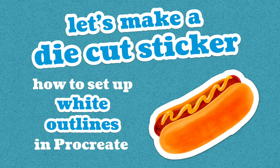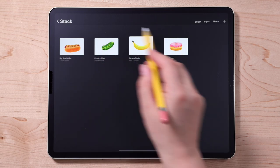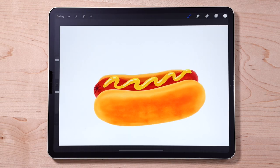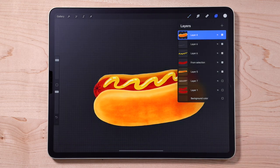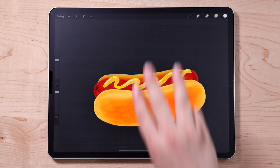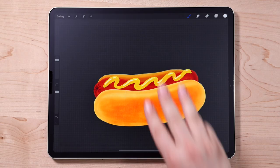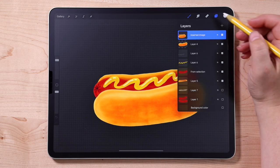The first type of sticker we'll make is a die cut sticker with a white outline. Let's jump into Procreate and get our artwork set up. Here is the artwork I want to create stickers out of — I'm going to open up the hot dog file. The first thing you'll need to do is turn off the background layer in the layers panel. Now here are all the layers I used to create this artwork and I need them on a single layer. With three fingers swipe down on your screen to pull up the copy-paste menu, select Copy All, swipe down again with three fingers, and tap Paste — now we have all visible layers combined into one.